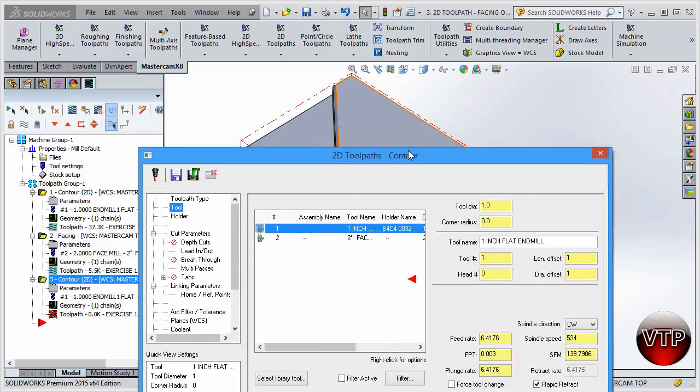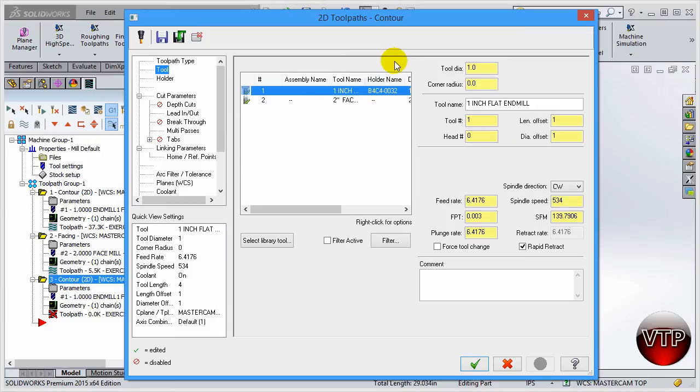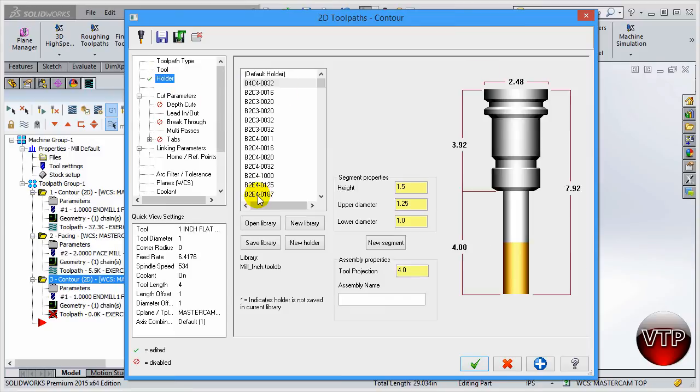I'm going to select my one-inch tool. Also, always use the comment section - I didn't do this in the previous operations, but it's really nice to place a comment here because this will be seen by the operator in the NC code so they know what that operation does. I'll type in 'outside contour' or 'open pocket' - whatever it is, it tells the operator what is being done in this operation.